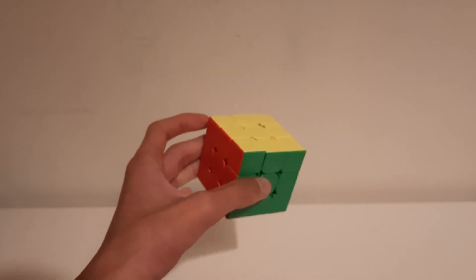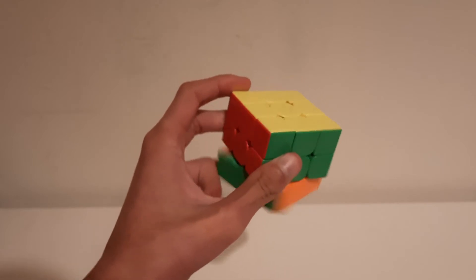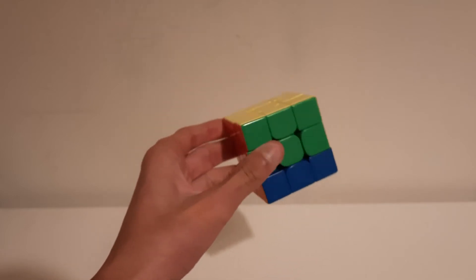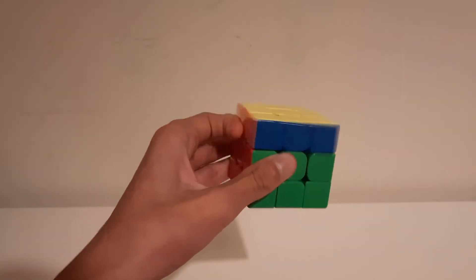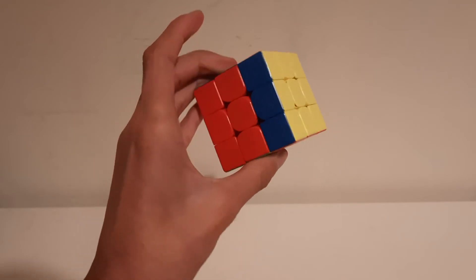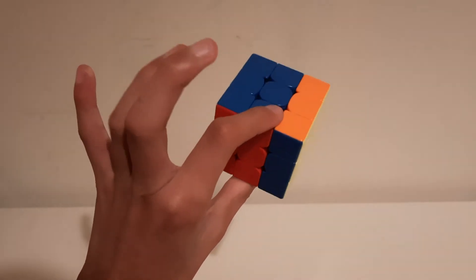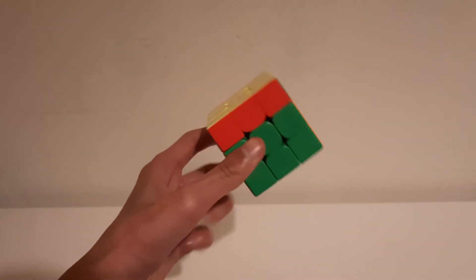Now for D2, you could either do the apron D2, or if the last move was a U, you could just quickly come back here, hold the edge, and then do D2 like this — whichever is easier.